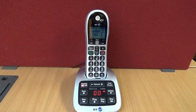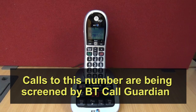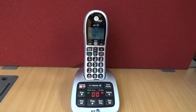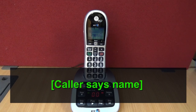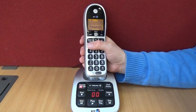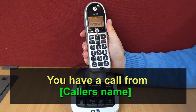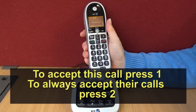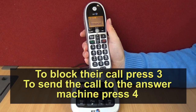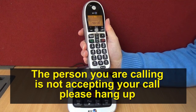Now we'll hear what happens when we receive a call from a nuisance caller. The screening message plays again, and the caller announces 'Payment Protection Insurance Salesman.' You then hear: 'You have a call from Payment Protection Insurance Salesman. To accept this call press 1, to always accept their calls press 2, to block their calls press 3.' After blocking, the caller hears: 'The person you're calling isn't accepting your call. Please hang up.'